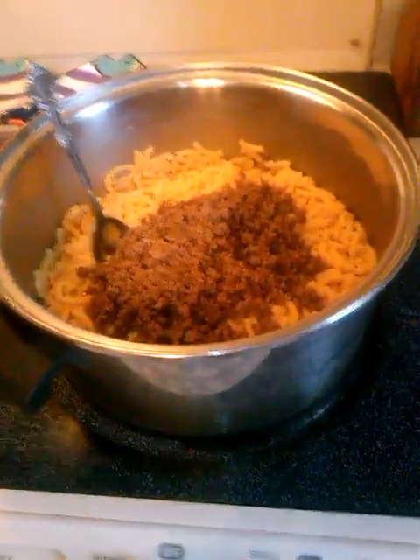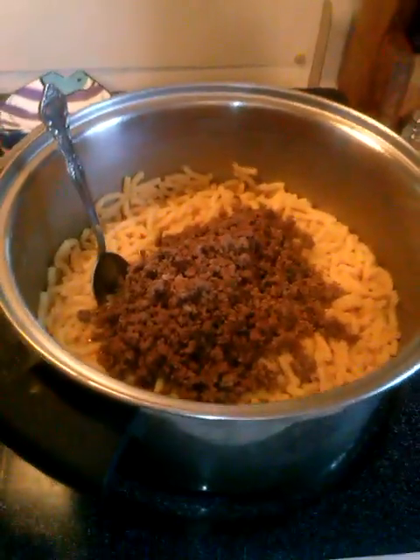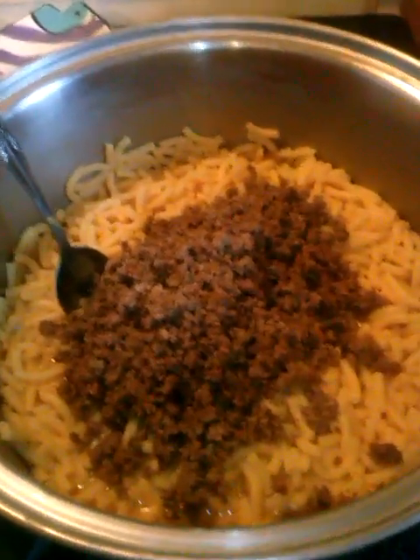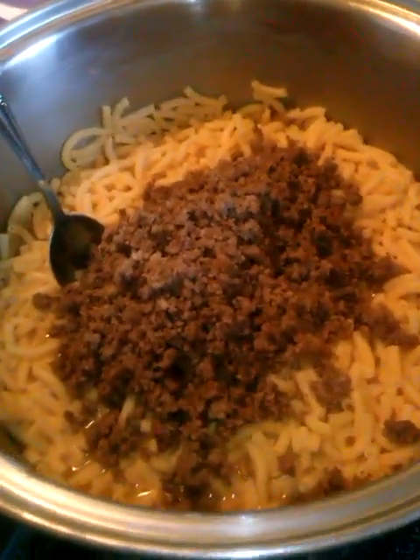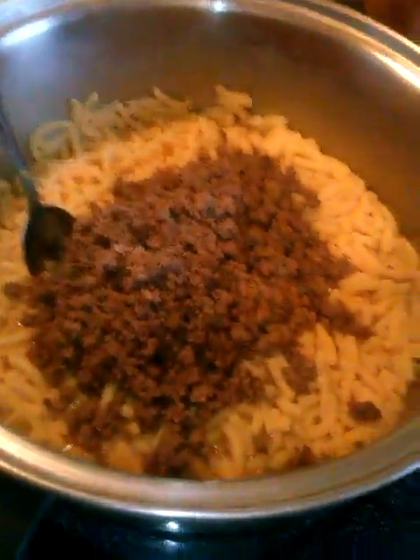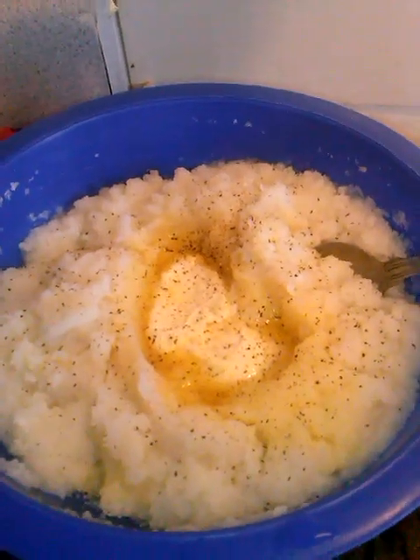I just thought I'd show y'all what I've been up to. I've got to make supper for everybody and I didn't have any hamburger helpers, so I thought I'd make two boxes of mac and cheese and some hamburger — and of course it has butter and milk and salt and pepper — and then we're going to have leftover corn from last night and beans, and then I made up some mashed potatoes.